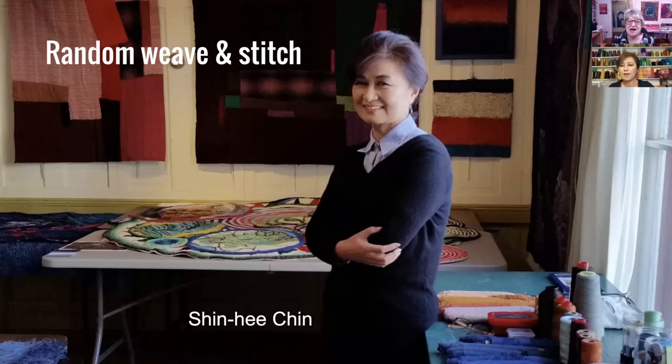Thank you, Lisa, for the nice introduction. I'm so happy to be here. I'm very glad to have you here. I'm actually quite excited to see these process slides because I couldn't believe it when I first saw one of your quilts and got up close.